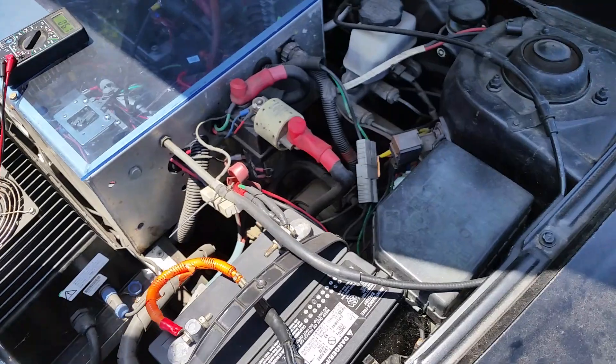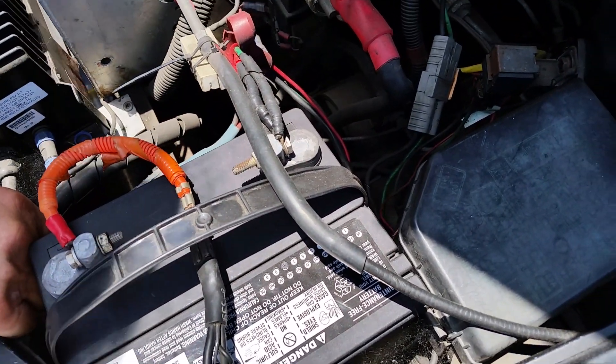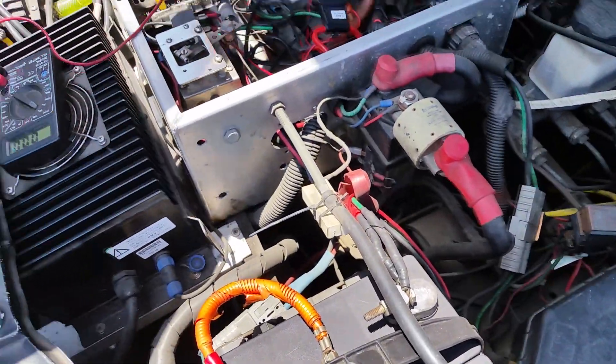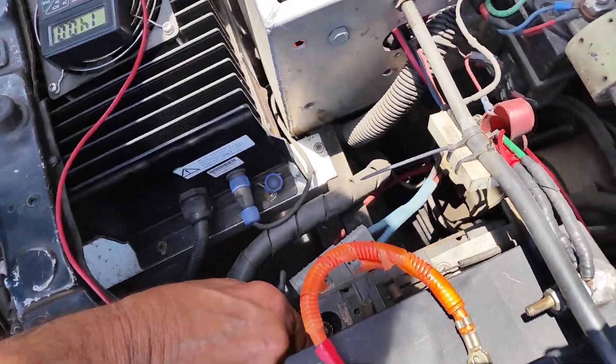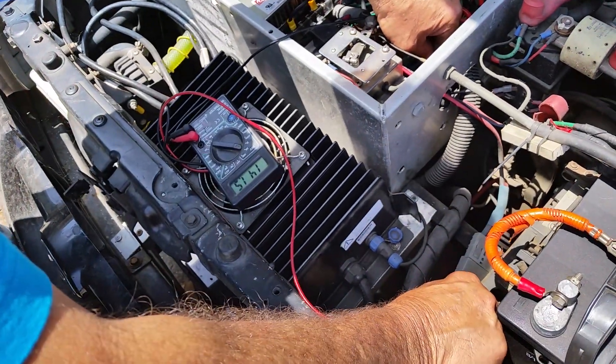Over here we go from positive to the negative here. Here's the negative and here's the positive, and we're at 140... 141. Can you see that? Yep.